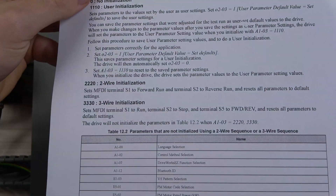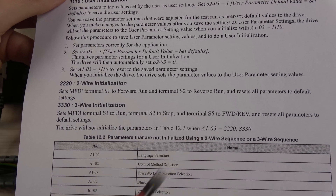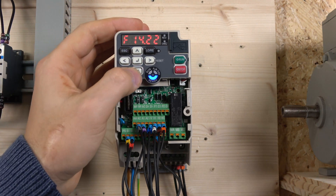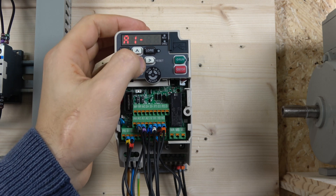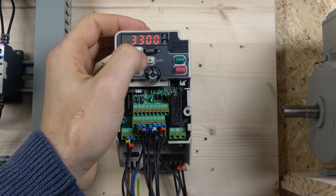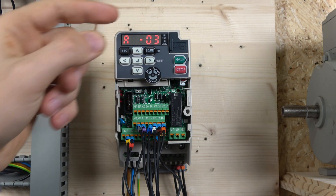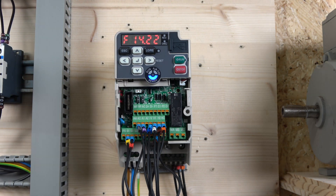In three-wire control mode, S1 becomes the run terminal, S2 becomes the stop terminal, and S5 is used for forward and reverse selection — the remaining S terminals can still be programmed freely. To set this up, go into parameter A1-03, enter the value 3333, and press enter. The drive will rearrange all inputs for three-wire control. Note that every initialization resets all parameters back to factory default, so you'll need to re-enter your motor parameters and re-commission the drive.